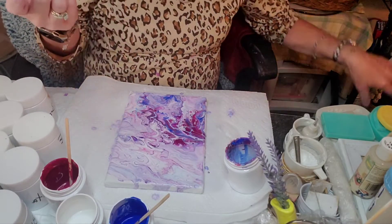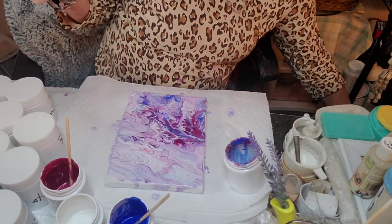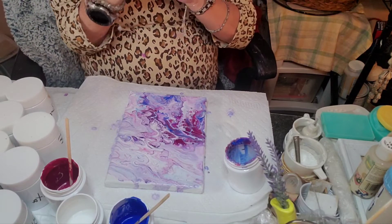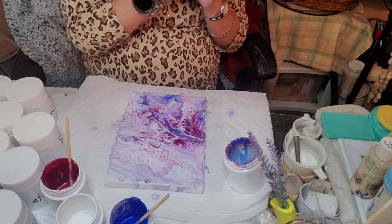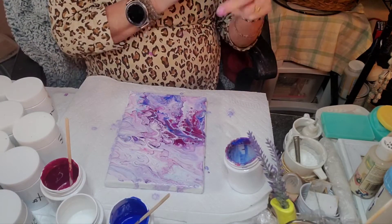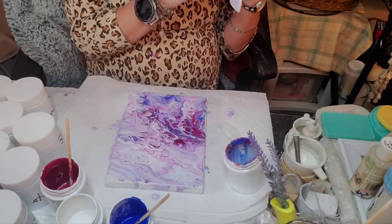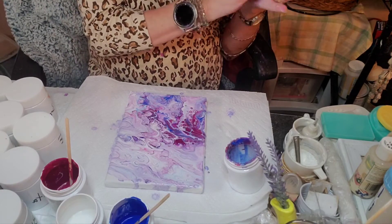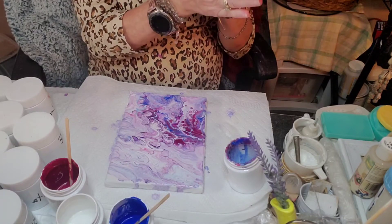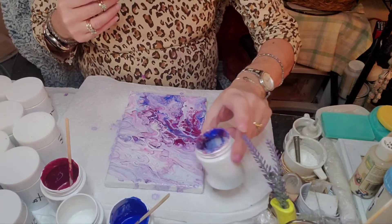Now looking to see if any cells are going to begin to happen without a torch. I'm seeing a lot develop in here. Now that's better than the Liquidex because I had to torch it before anything showed. So I'm excited once I torch it to see what it's gonna do.